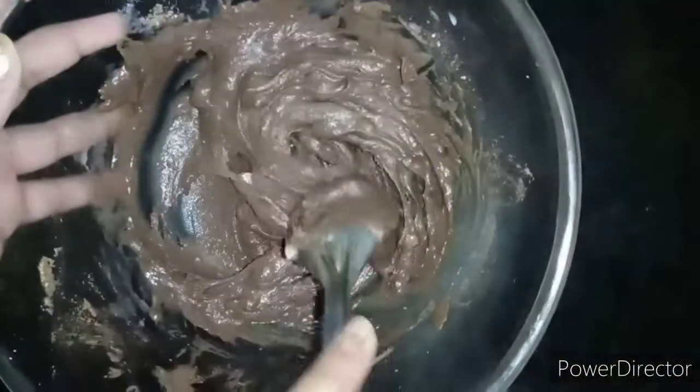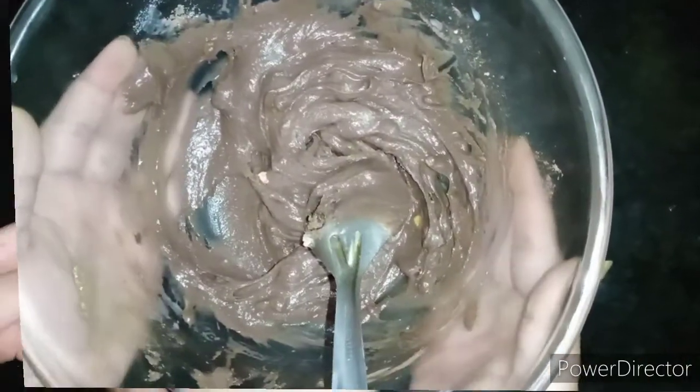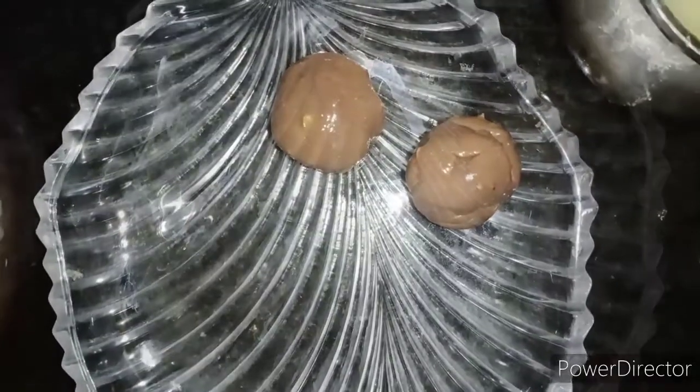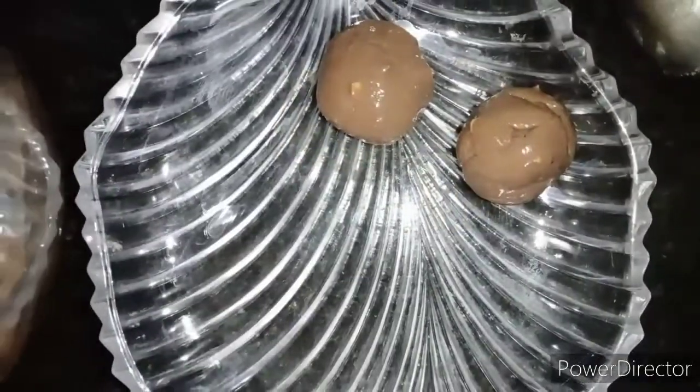Now we will freeze it for half an hour. I will take some of the mixture and shape it like a Ladoo. Now I will make Ladoos from all the mixture.